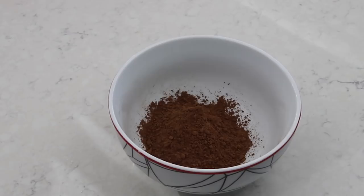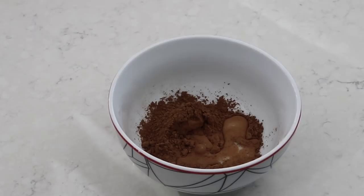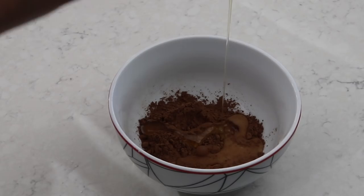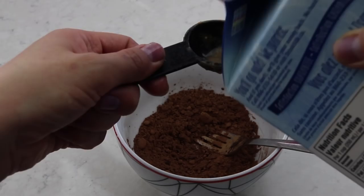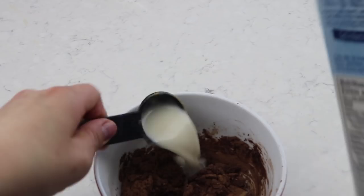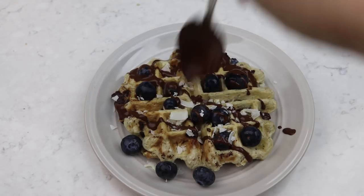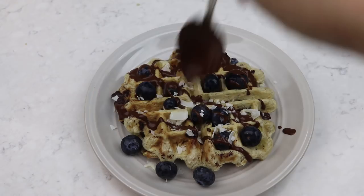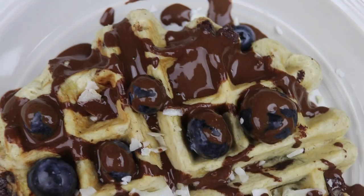While the waffles are cooking you can also make her carob sauce, which you can find in her ebook. I didn't have carob powder so I used cocoa powder instead. I mixed together the cocoa powder, almond milk, and maple syrup. It turns out I needed a lot more almond milk than the recipe required — maybe carob powder has a very different consistency to cocoa powder — so I just kept adding a little extra almond milk until I got the consistency I wanted. To garnish, I added blueberries, coconut flakes, and drizzled the chocolate sauce over the waffles.